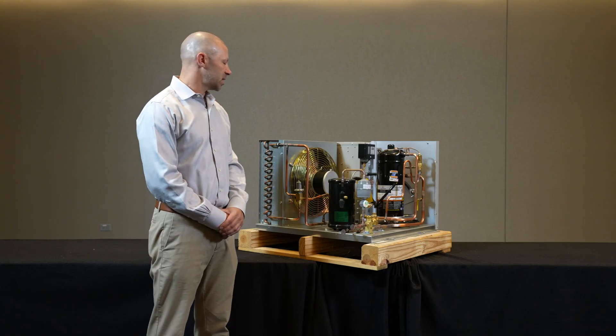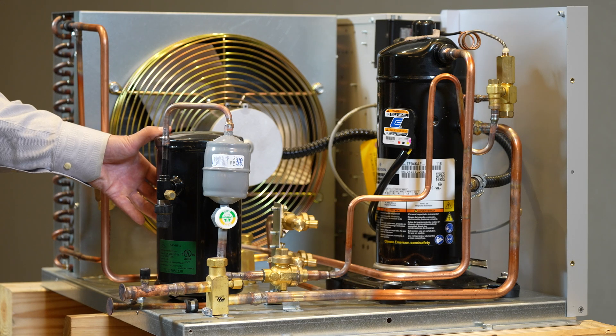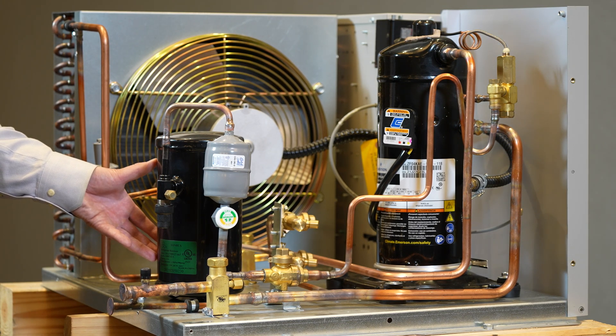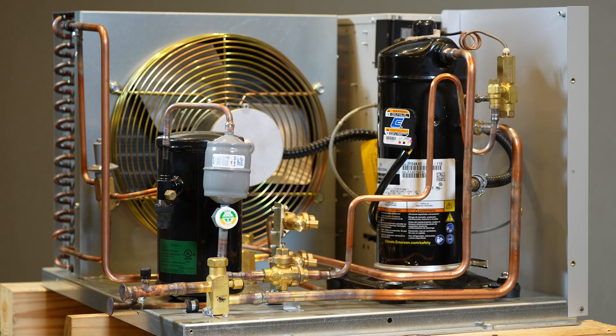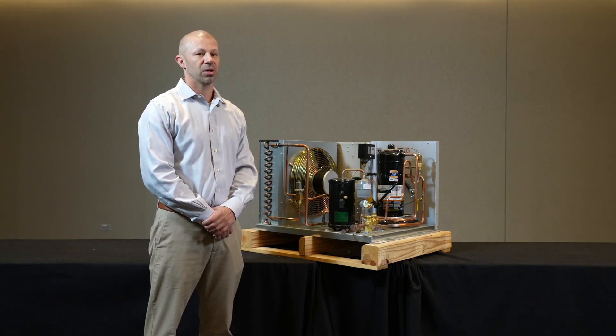Another thing we must consider is when we heat and insulate a receiver. A receiver that is exposed to long off cycles in cold ambients might depressurize and resist mass flow. In those instances we can heat and insulate that receiver to keep the pressure up and ensure liquid refrigerant flows when we need it.